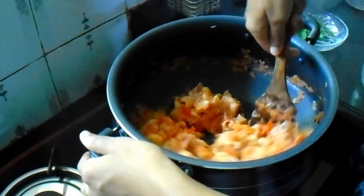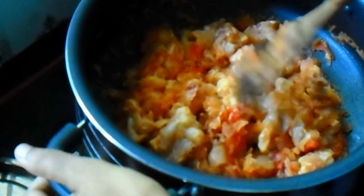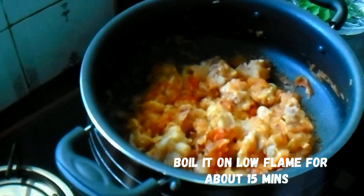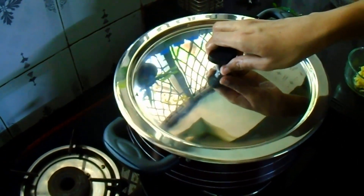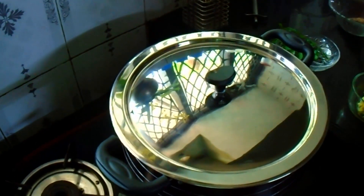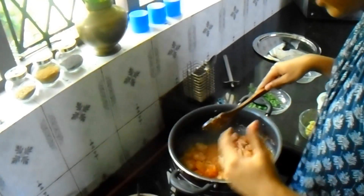Let's mix it in low flame. Mix it in low flame. We have oil in low flame. It is hot.